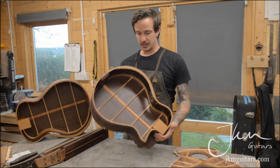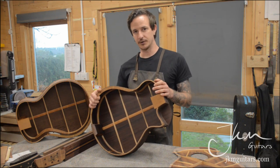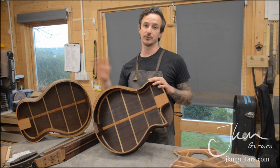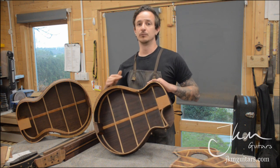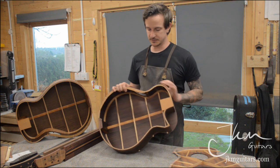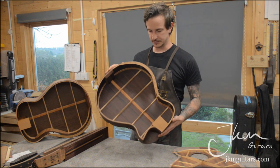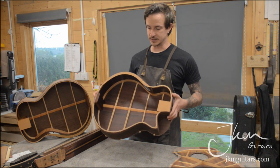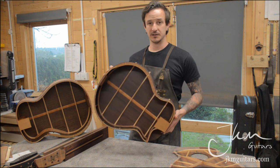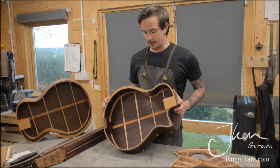The inside of my guitars are shellacked. This acts as a moisture barrier so when the guitar is exposed to different levels of humidity it will react more slowly than if it didn't have this coating. I airbrush it on the inside of the guitars — not only does it help protect against humidity, it also makes the inside look really nice, especially when you're seeing through the sound port.